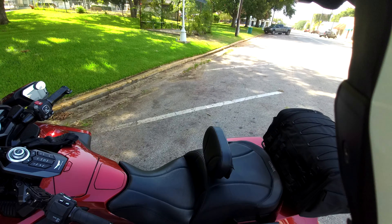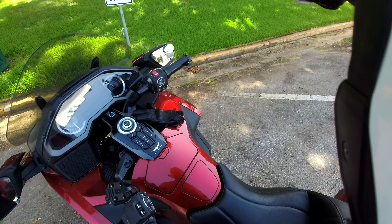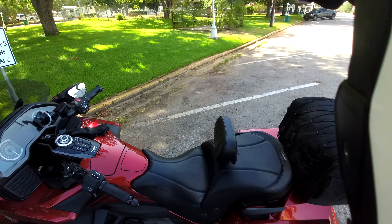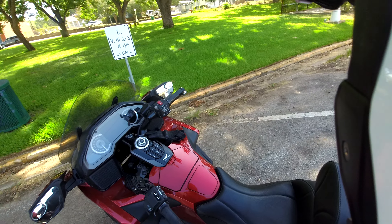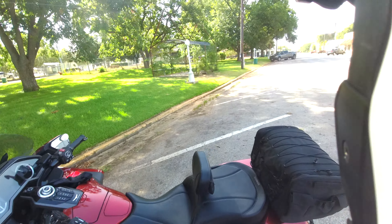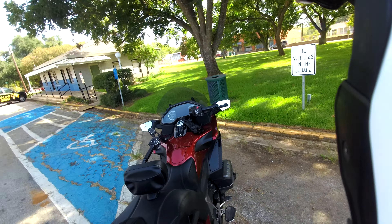It's wider for the passenger. It's very plush. They give you, if you get the heated seat, a rain cover because the seams will take on moisture or rain. If you ride in the rain, they highly recommend that you put on the seat cover. I love it.